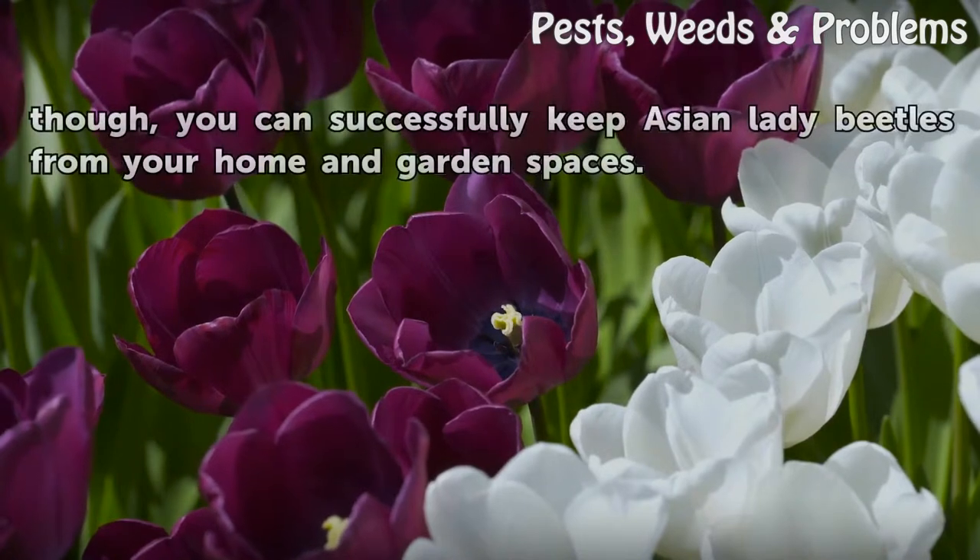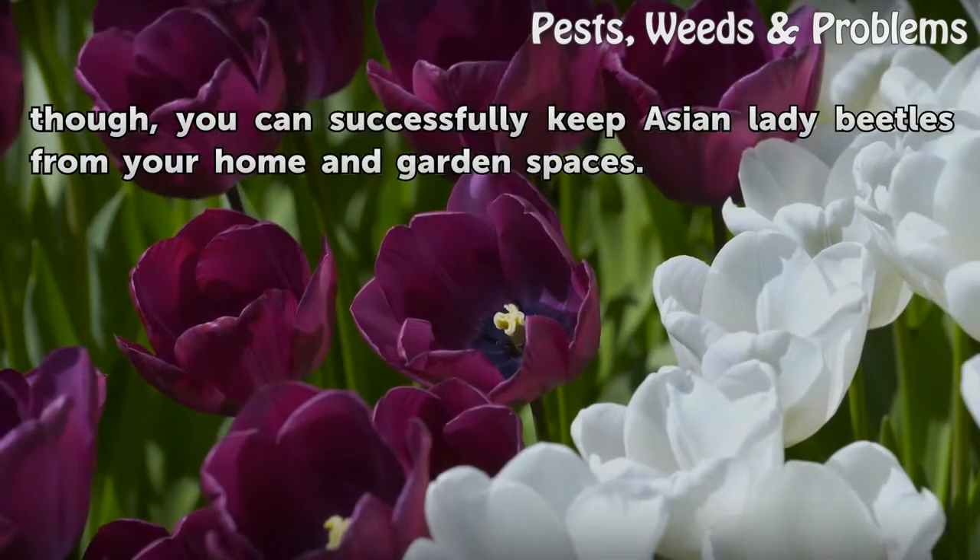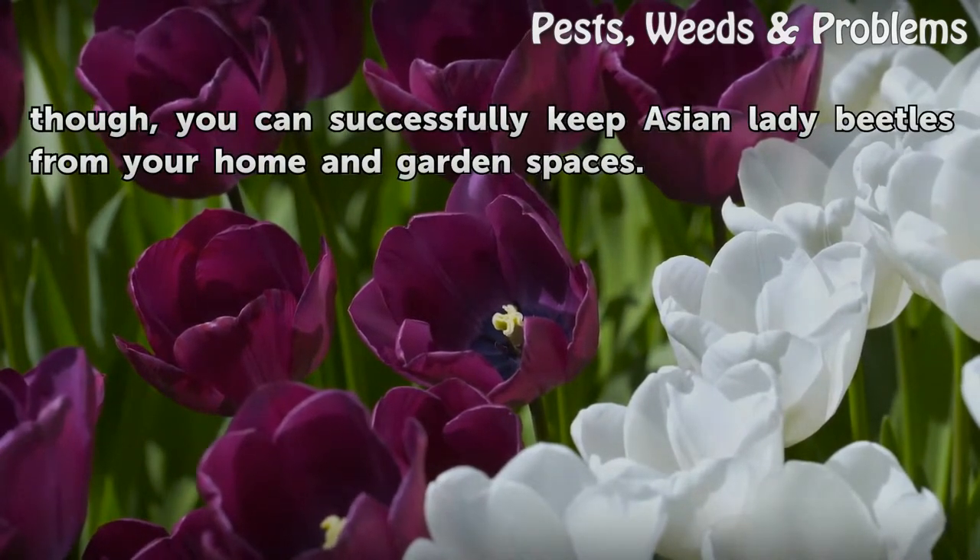If you take a few preventative measures, you can successfully keep Asian lady beetles from your home and garden spaces.